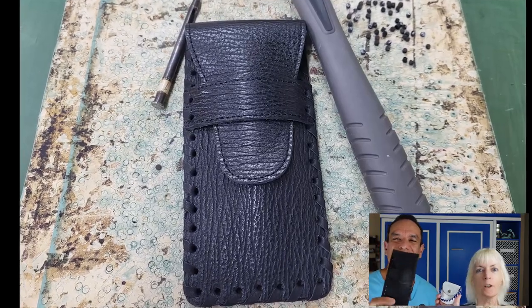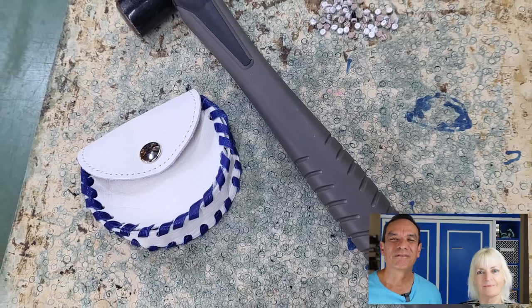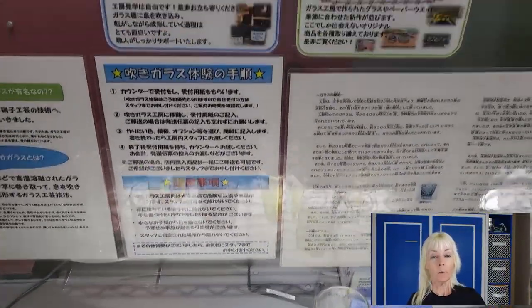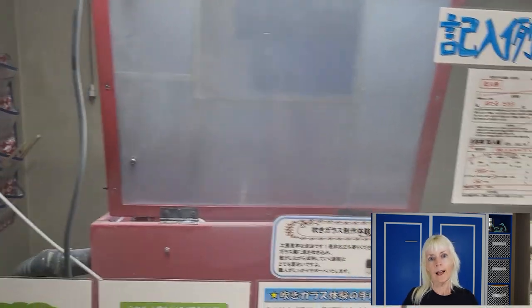Seriously, look at these! They turned out awesome! Overall, it took about an hour, but it was tremendously fun. I used my coin purse non-stop for the remaining two weeks of the trip. In addition to the leather workshop, they also offered a glass blowing experience and glass sandblasting.